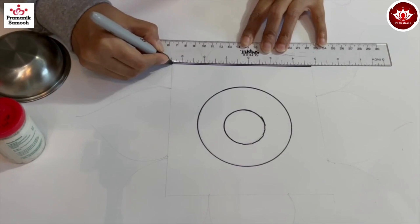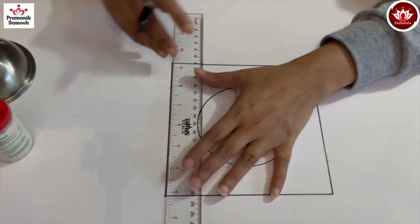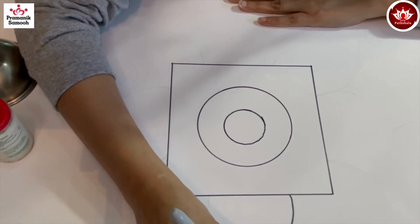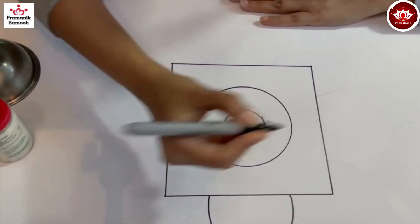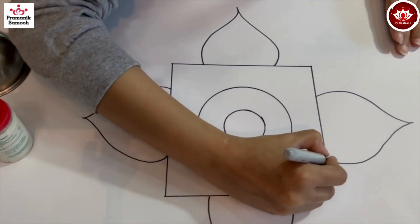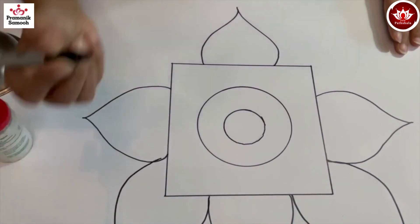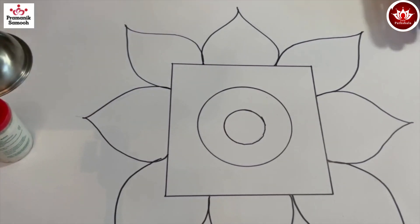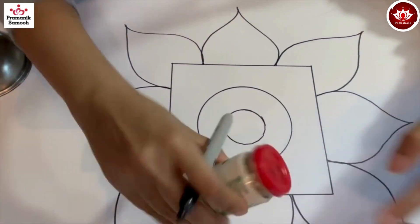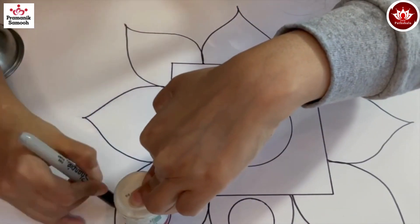First, we'll use the small circular bottle and make a small circle, then draw a bigger circle using the board. Using the ruler I'll draw a square outside these two circles — you can make a point if you want it to be perfect. Now on the middle of each line of the square I'll be drawing petal-like figures freehand. Draw petals on all four sides, and also on the corners of the square — another four petals — so there will be a total of eight petals. Then using the small bottle again, draw circles within all eight petals.